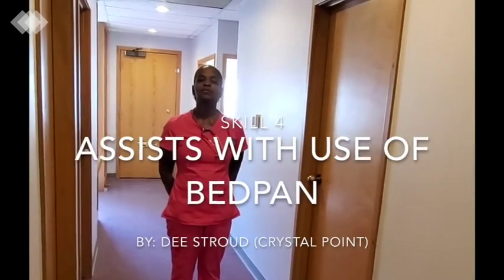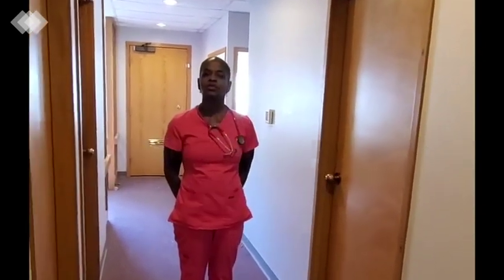I will now demonstrate skill number four: assists with use of bedpan.